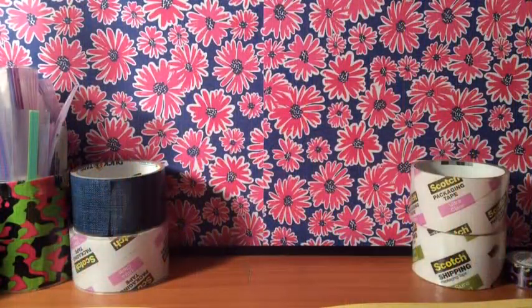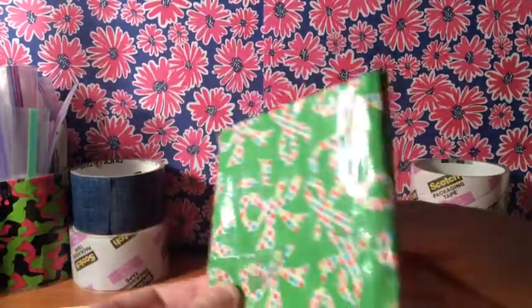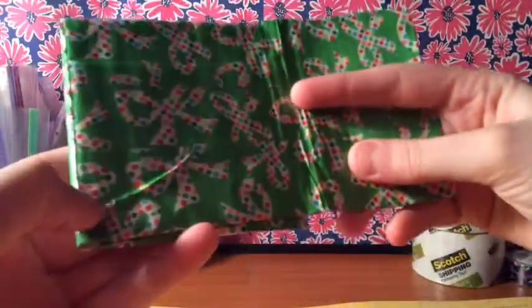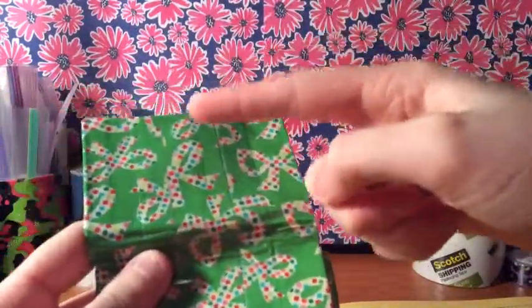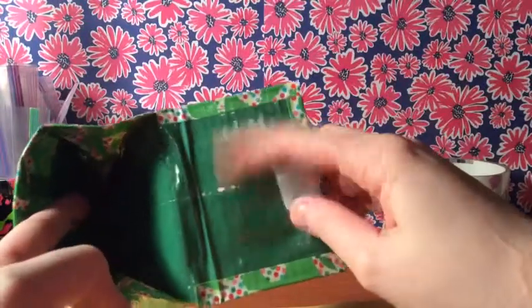Hey guys, so today I have day three of 25 days of duct tape tracks. This is the wallet — it's just the bows, whatever the tape's called. I got a wrinkle here because I messed up. It's clear taped — I wonder why it's not clear taped here but it's clear taped there.